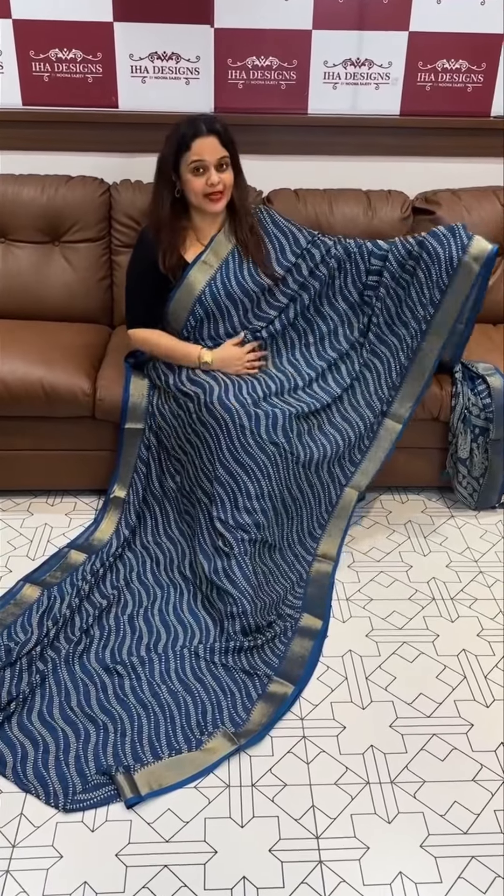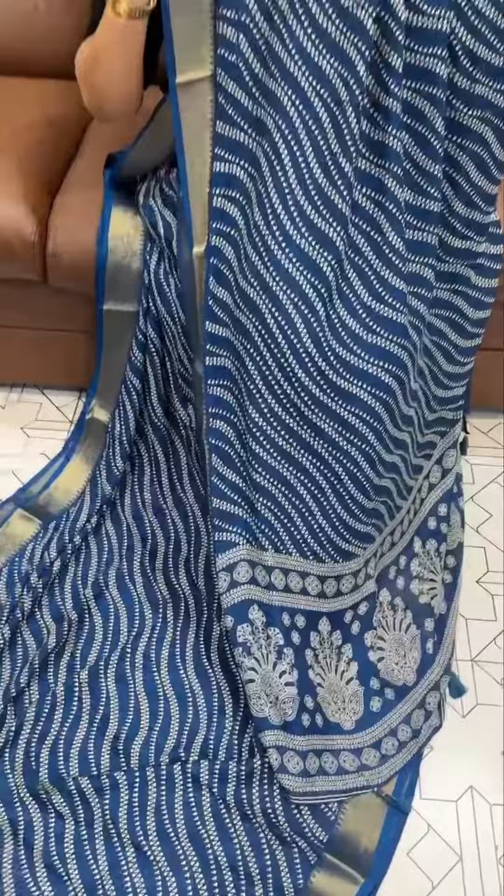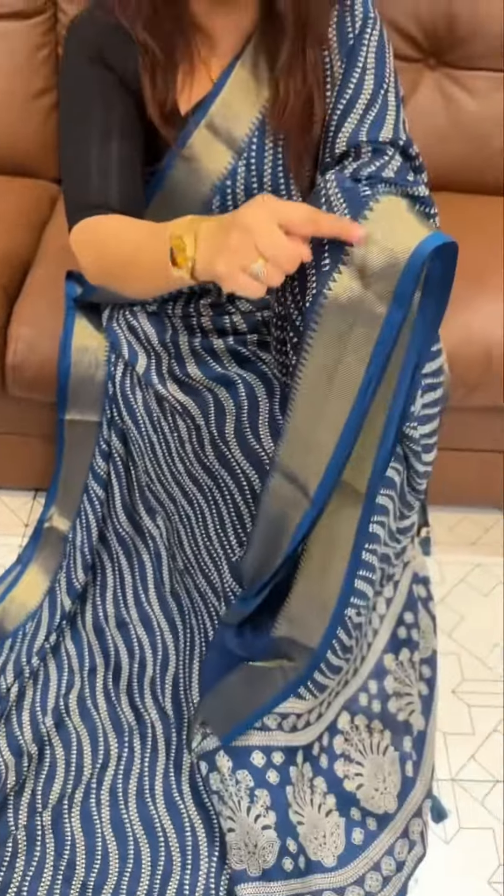Hello viewers, welcome back to iha designs. Semi-muga fabric in the printed item — the gorgeous semi-muga side of the collection, ready for dispatch with express delivery. Pallon print with plain blouse with borders. The price is 1,200.